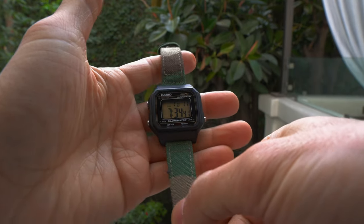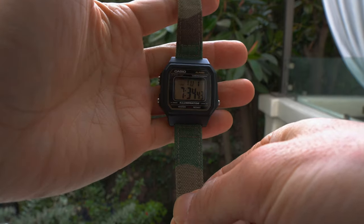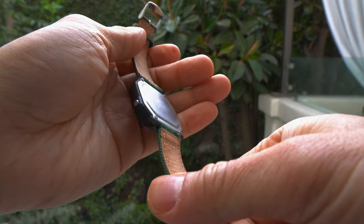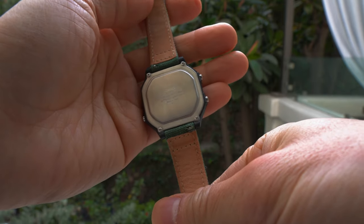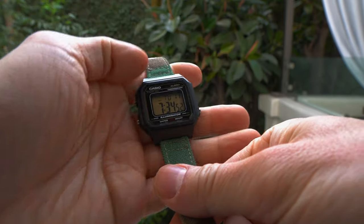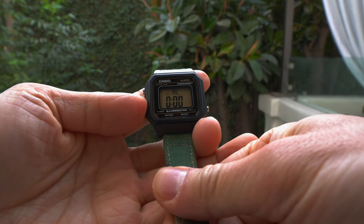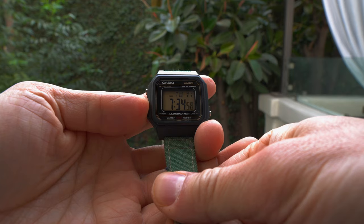The next watch that I brought with me is the Casio W217. This is a nice travel companion because it has some additional functions, for example an alarm as well as a stopwatch.